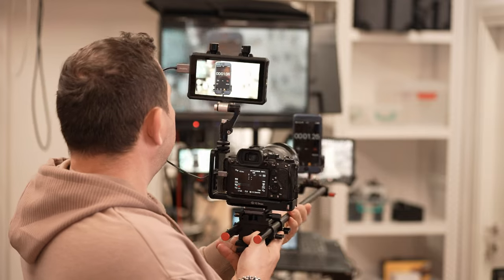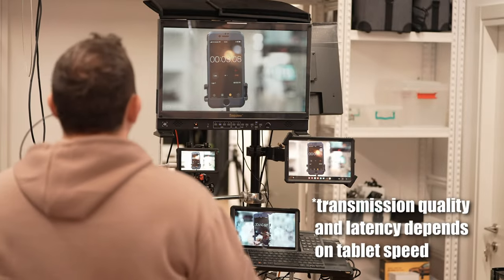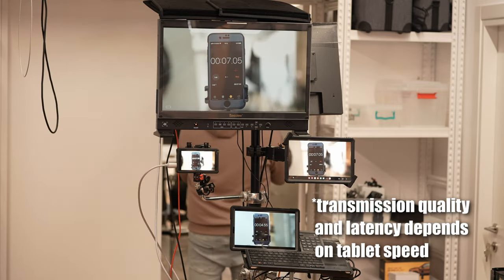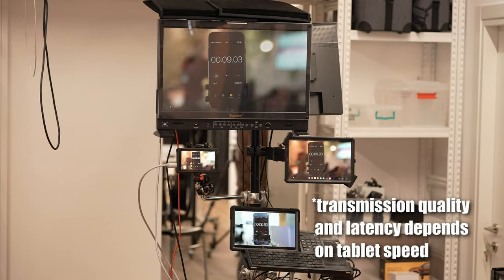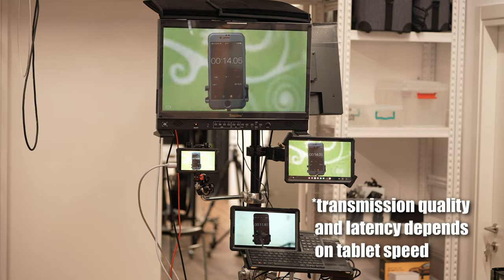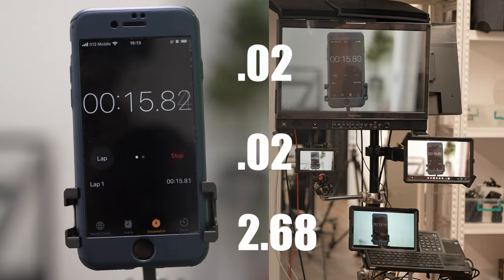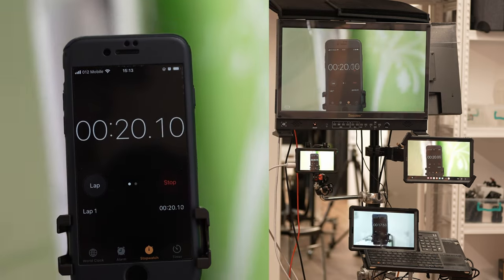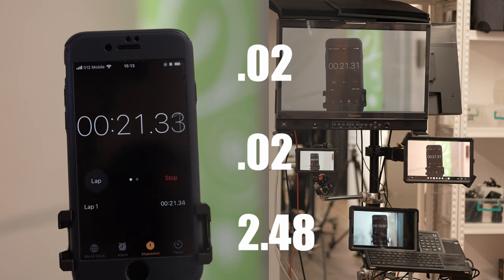Hollyland promises 150 meters of range for this unit. In our range test in the studio, the feed was stable from 10 meters away, even with multiple walls and a metal door in between. With two metal doors, the app on the tablet would lose connection. As for latency, there's definitely a bit of delay, but it's not significant. While it might be a problem for action scenes, for most shooting scenarios the slight delay would not get in the way.